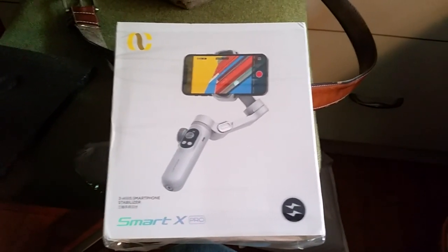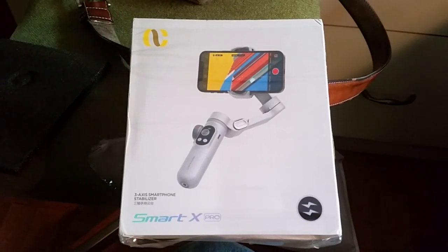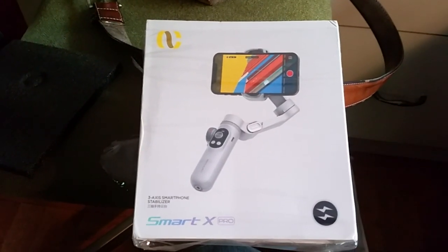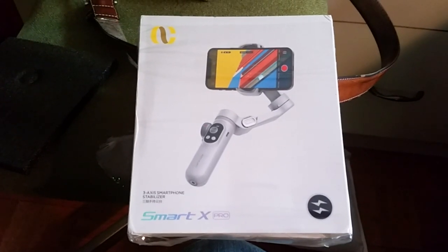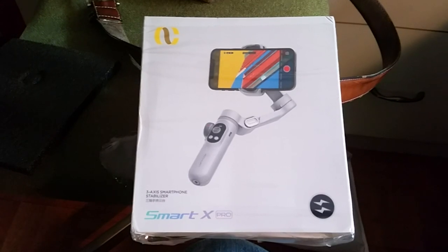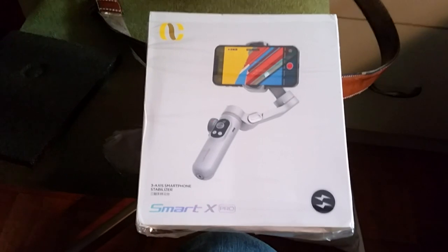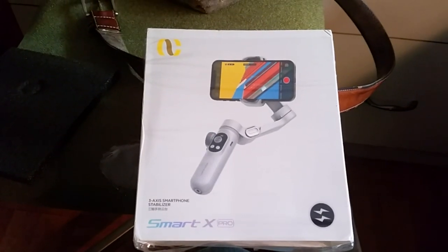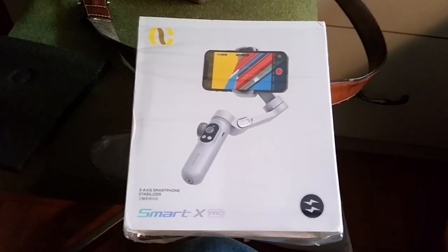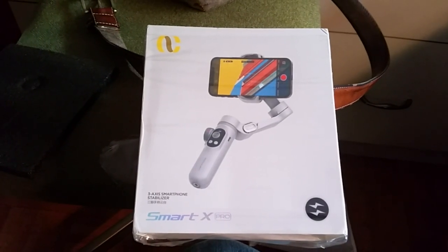Some of their sellers have horrible webpages. I thought I had ordered a SmartX Pro. What I got was the SmartX, even though their description said SmartX Pro. Apparently under color, if you select color, you can select the model being a SmartX or SmartX Pro, but their main description didn't say anything about being a SmartX. After going back and forth with them and getting nowhere, I simply returned the product.